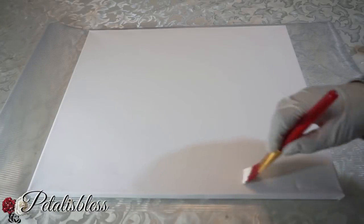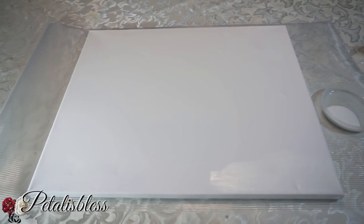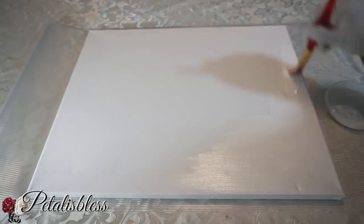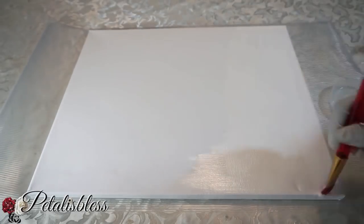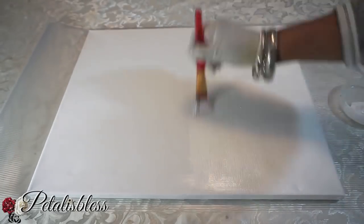I'm going to start off by painting my canvas board white. I need the background white. I know the canvas is already white, but I like a nice clean finish — you can see the little lines on the canvas from how it's made, so I like to add paint to give a nice smooth, clean finish. This is optional; you don't have to do this part if you don't want to.